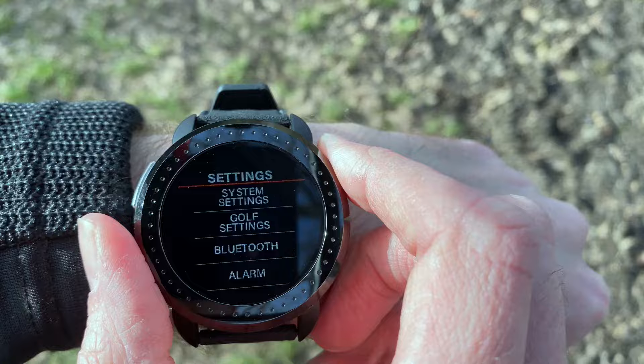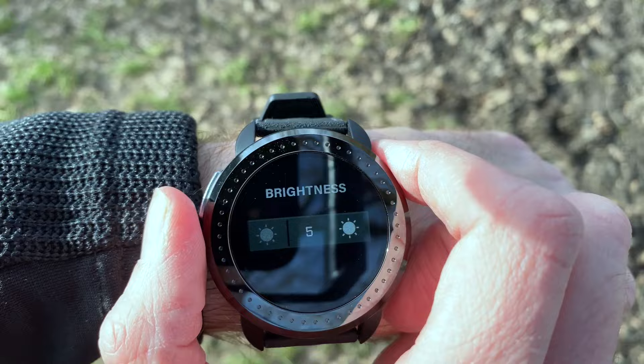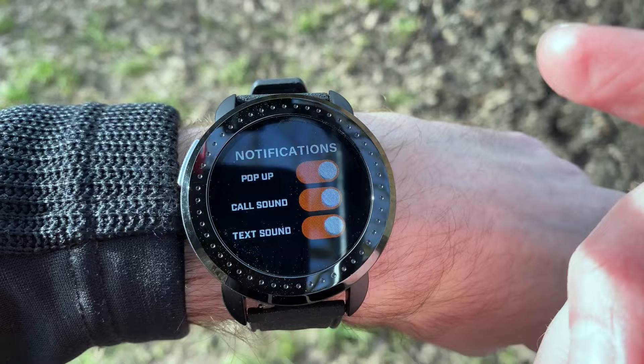Looking at the system settings, you can change your display brightness — I leave it on full brightness because it's a really nice, clear, bright screen. You can also update your screen timeout, choosing how long before the screen turns off when not in use. For notifications, you can choose to show pop-ups, call sounds, and text messages.